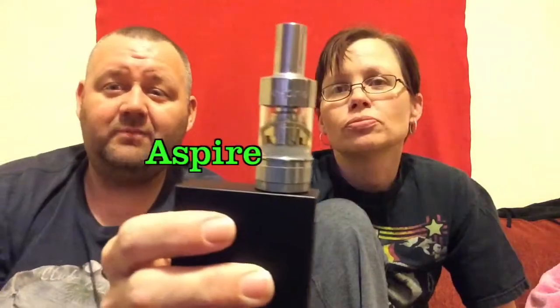Welcome back to the second episode. We are doing a review on the Aspire Atlantis.